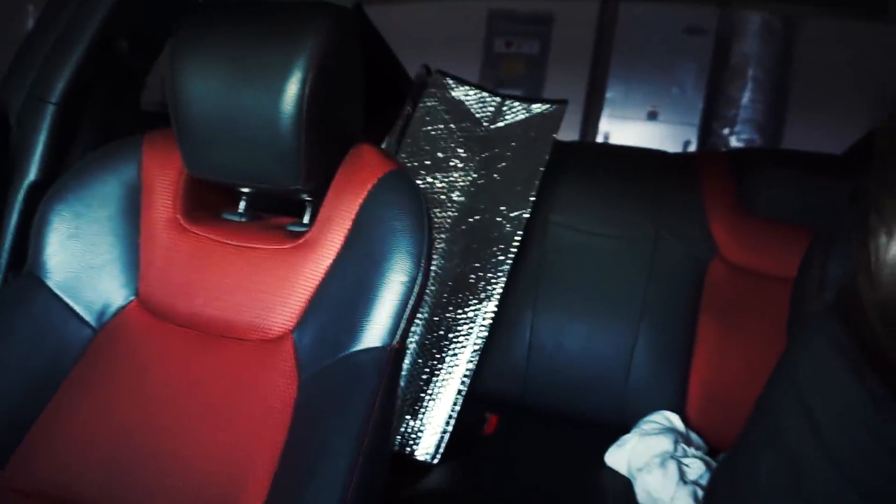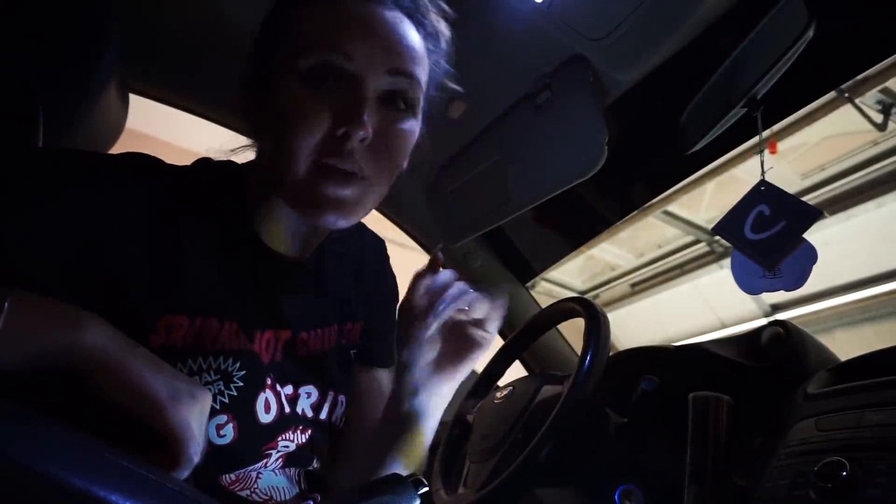We're going to go ahead and tear everything off. I'm going to start removing some of this stuff in here. The current headliner is kind of a tan color — I guess it's to keep it lighter in here but I don't like it, especially since everything else is black and red. It's so beautiful. Alright, so I've got my tools laid out and we're going to get started.